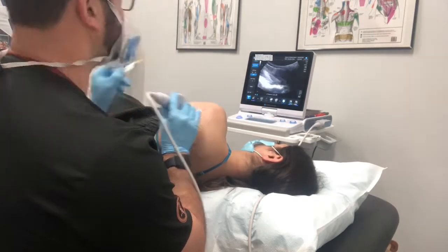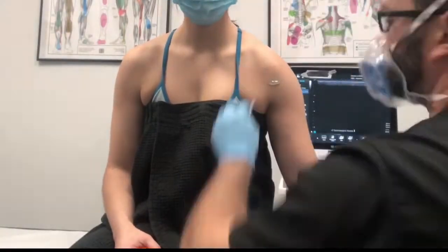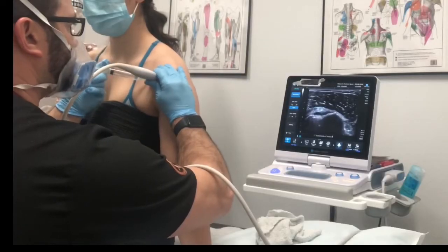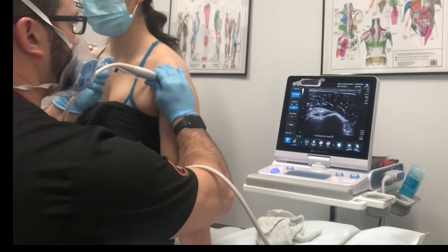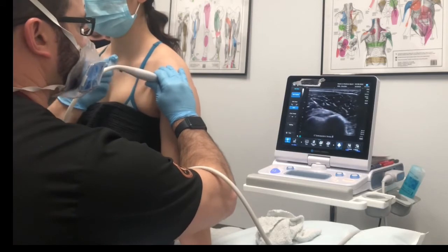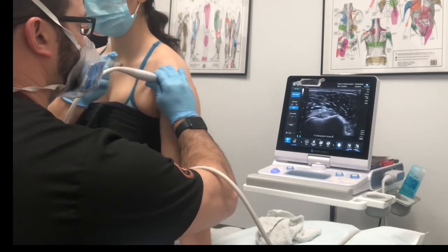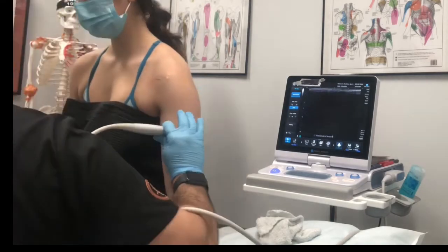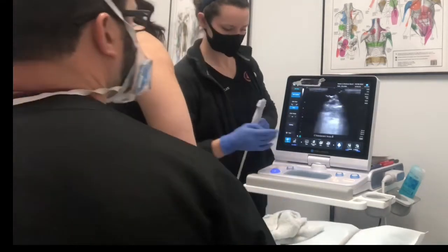Prolotherapy solution is typically a dextrose solution — a sugar water solution. At specific concentrations, it stimulates the body's natural healing mechanism to recruit healing factors to go to the area to help repair the tissue. So it's a combination between what I'm doing with the needle to the tissue to break up any of the scar tissue, and then the solution to help recruit the healing factors to the area.